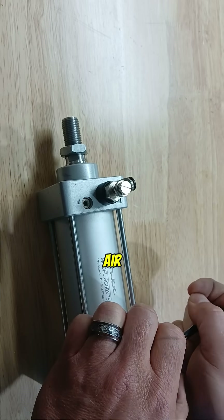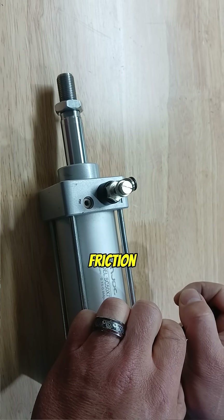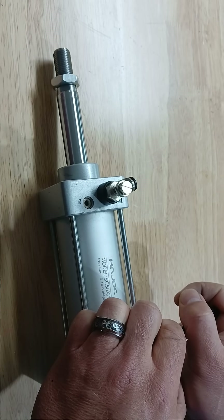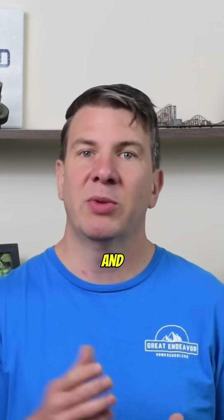By metering in, we cause problems because friction is not accounted for. Air will come in, it'll compress, build up enough force to overcome the friction, and then expand. Then the pressure drops, more air has to come in, and we get jumping.